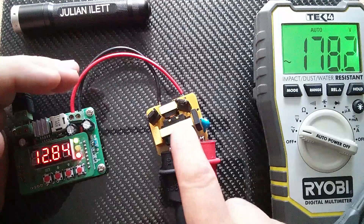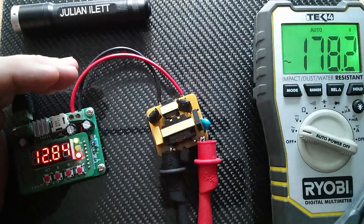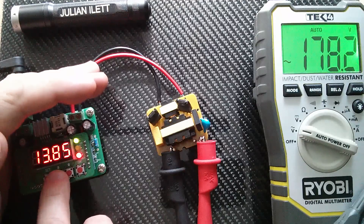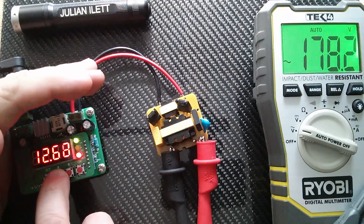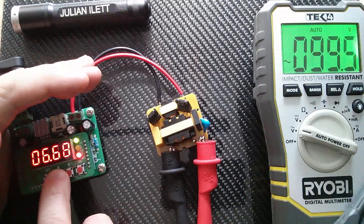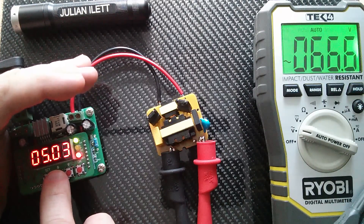Now what I'm interested in is how low the input voltage can go until it stops operating. So let's bring that down. At about 10 volts, we're getting 136 volts out. Let's come down to five volts — about five volts, we're getting 67 volts AC out.